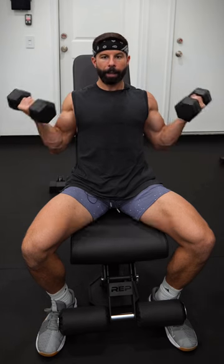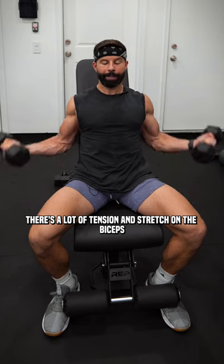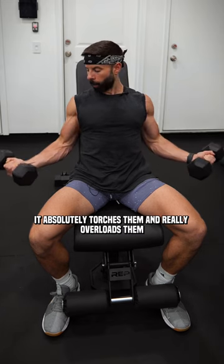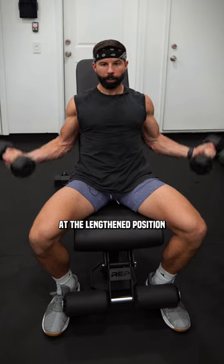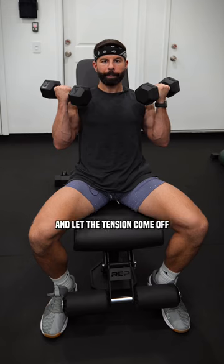From here, you're going to squeeze up and then go nice and slow down. There's a lot of tension and stretch on the biceps. It absolutely torches them and really overloads them at the lengthened position. You don't want to come up too high, so you don't want to come all the way up and let the tension come off.